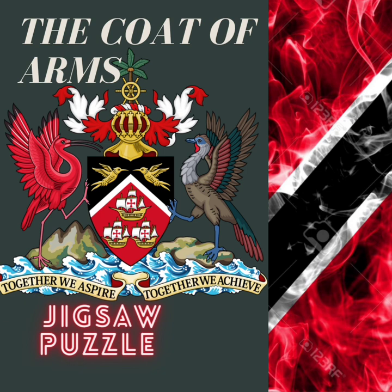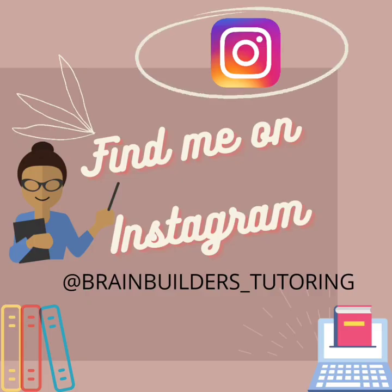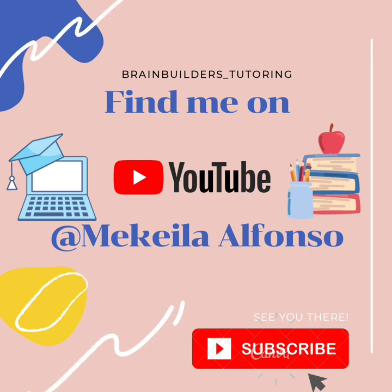After assembling the puzzle, all four year olds are to write the coat of arms. As always, find me on Instagram under Brain Bellers Tutoring, and please like, share and subscribe to my channel Mikaela Alfonso for more content.